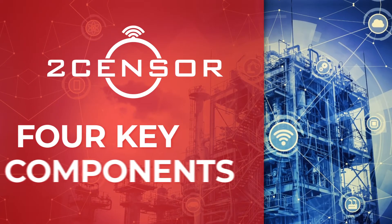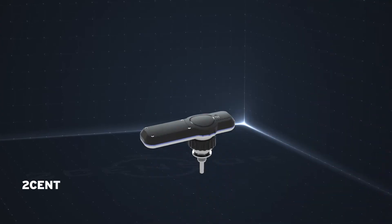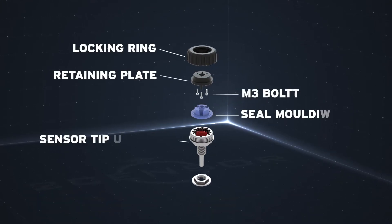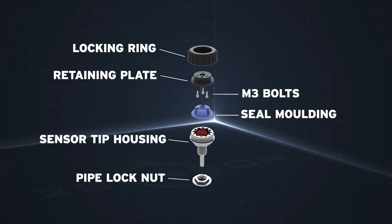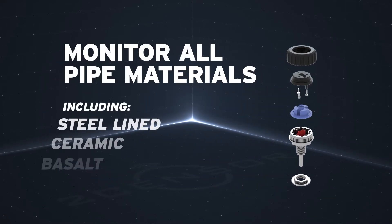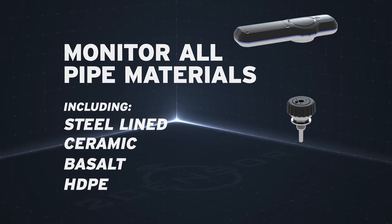Our state-of-the-art, patented TwoSensor solution consists of just four key components. The sensor probes are installed at predetermined locations and known points of failure. Sensor probes detect digital and analog signs of abrasion and are comprised of HDPE or steel material to best fit your needs. TwoSensor can monitor all pipe materials including steel-lined, ceramic, basalt and HDPE pipe.